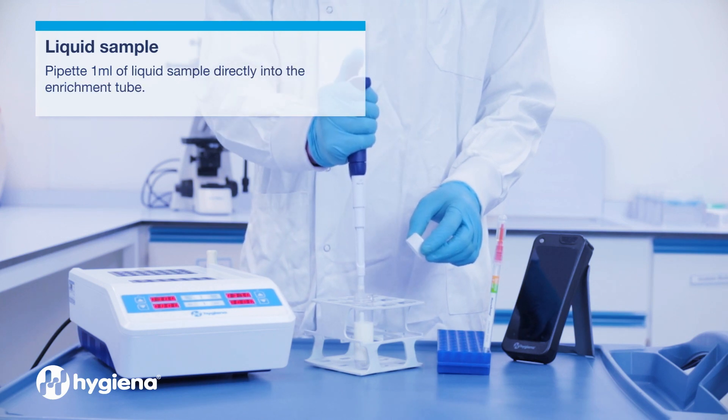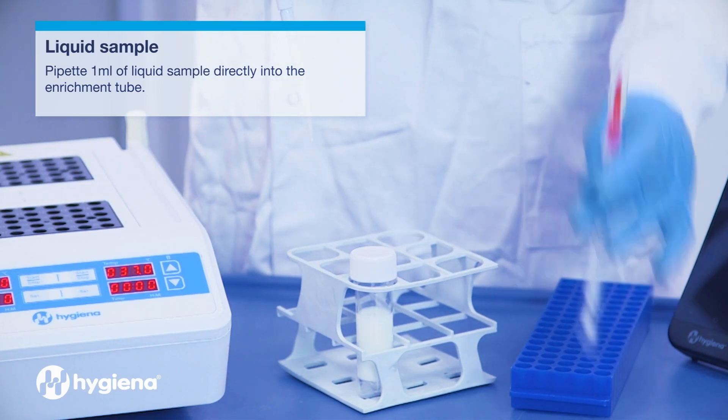For liquids, pipette 1 milliliter of liquid sample directly into the enrichment device.